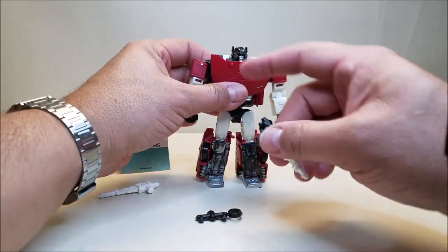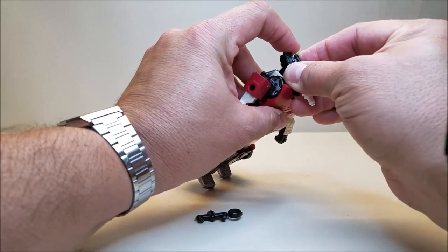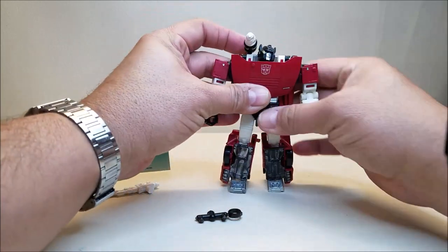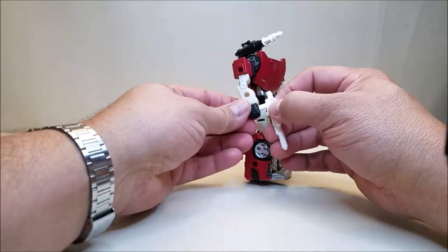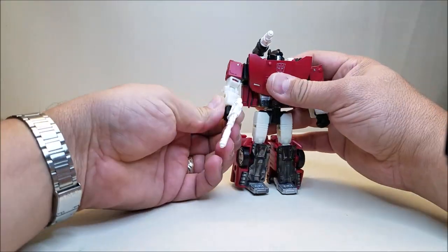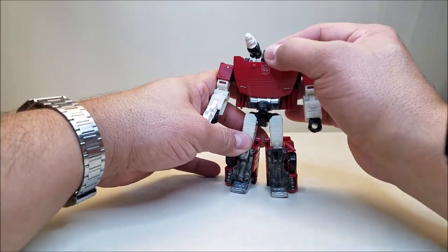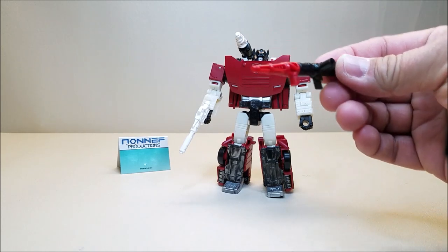This little tab right here is going to plug into the top of the shoulder — whichever one you want to use it on. It's really hard to do this on camera, but there we are. Let's get the sprue out of the way, get the gun, and give him his gun. And there we have Sideswipe now with the Non-F Lambo Weapons Set. This is really cool because now it gives him a really nice shoulder-mounted missile that is a little more accurate to G1.